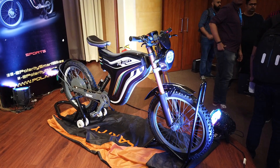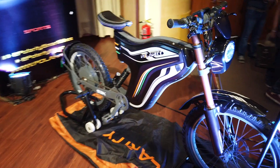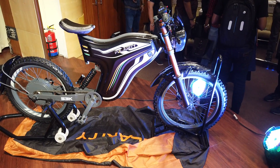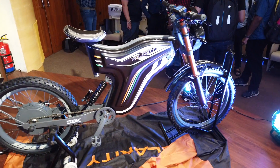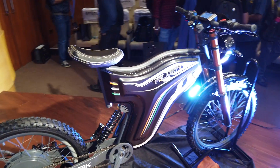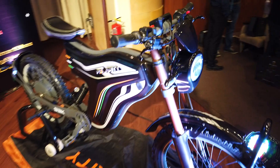Hello guys, welcome to Zigwheels. Today we are here at the unveil of Polarity's six new electric bikes. Polarity is a new Indian electric bike maker and they're pitching these bikes as a hybrid — a crossover of sorts between an electric bicycle and an electric motorcycle or scooter.